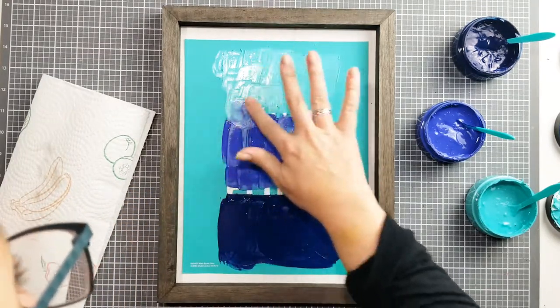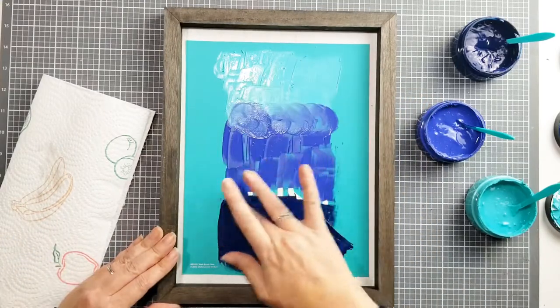And then swirl the colors together. This will give you that nice gradient that we're looking for.